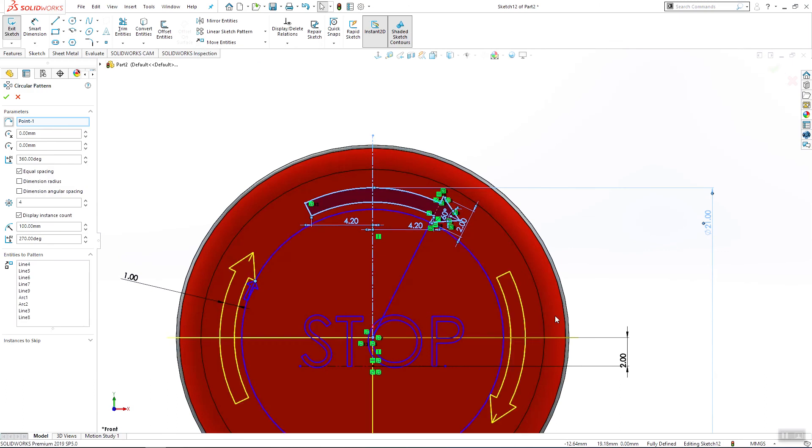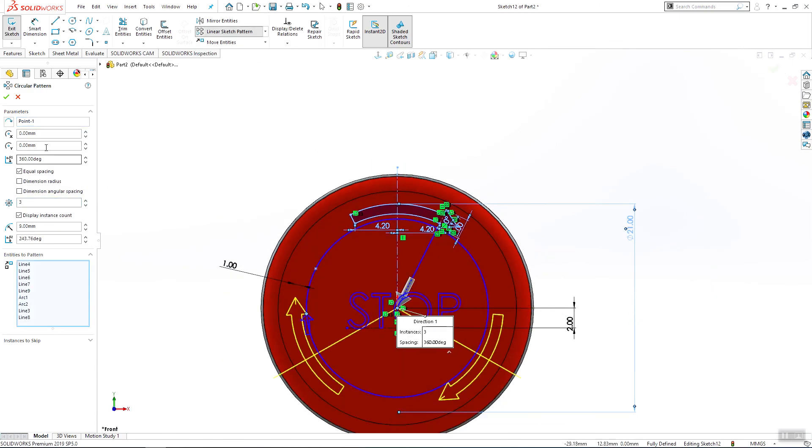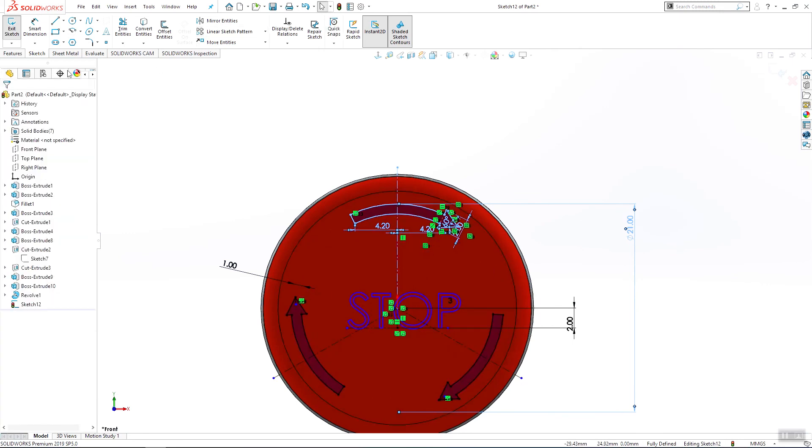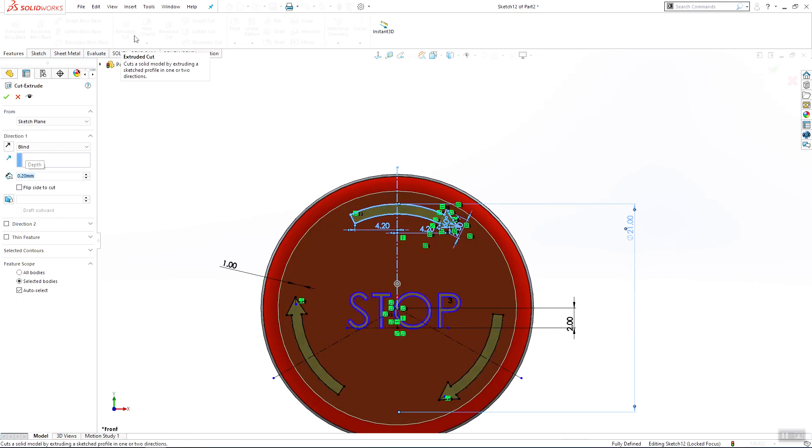Select this and make a circular sketch pattern — three times, equal — and click OK. Go to extruded cut, 0.2 millimeters, and click OK.